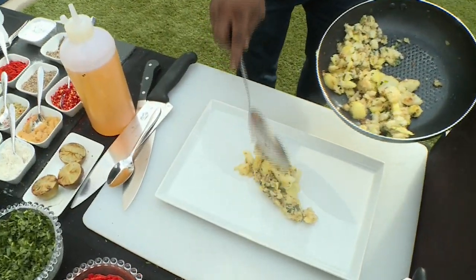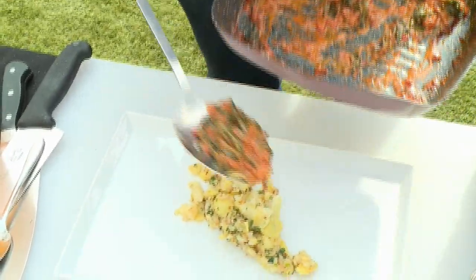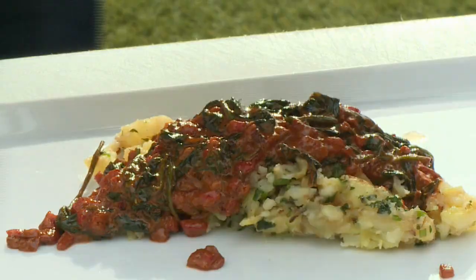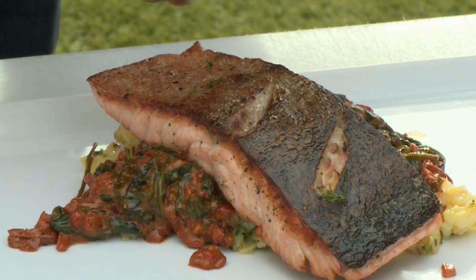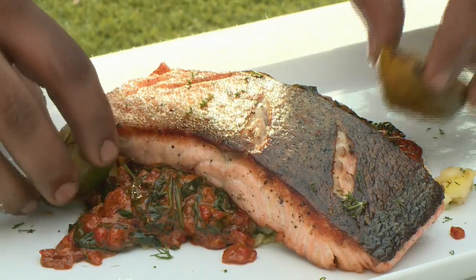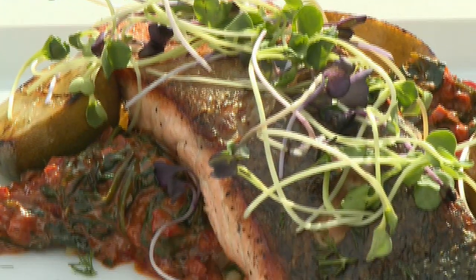Now that we're ready, we can assemble our dish. I'm adding my sauce now because I like my fish skin to be crispy — by adding the sauce on top of the fish, I'd lose that crispiness I worked so hard for. Just a little bit of dill. This is just some grilled lamb just for garnish, because we eat with our eyes. Finish off with some fresh microgreens. Simple, clean, beautiful.